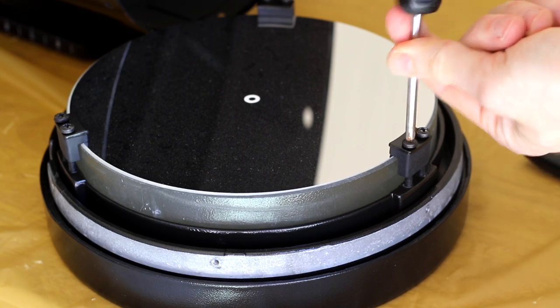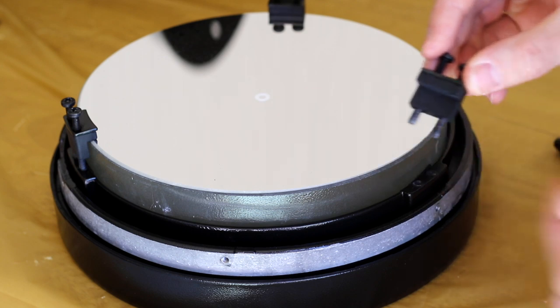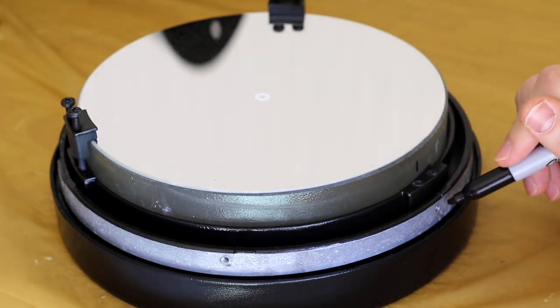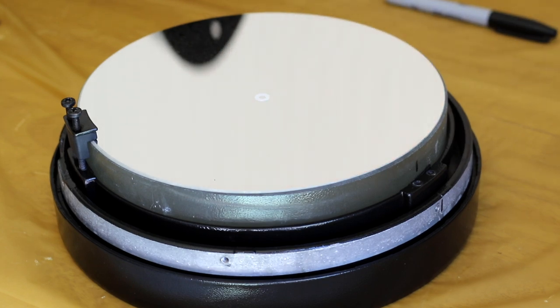Next, remove the holding clamps. Be careful not to smash your screwdriver into the mirror or you will cry. You don't have to, but on the videos I watched, they made a mark with a sharpie on both the mirror and the cell so that you can reassemble it exactly how it was before. So why not?